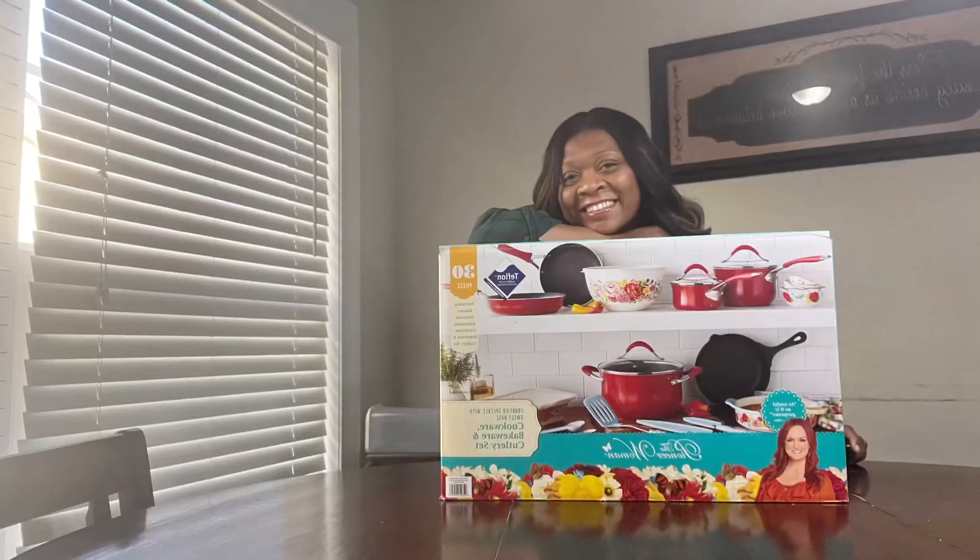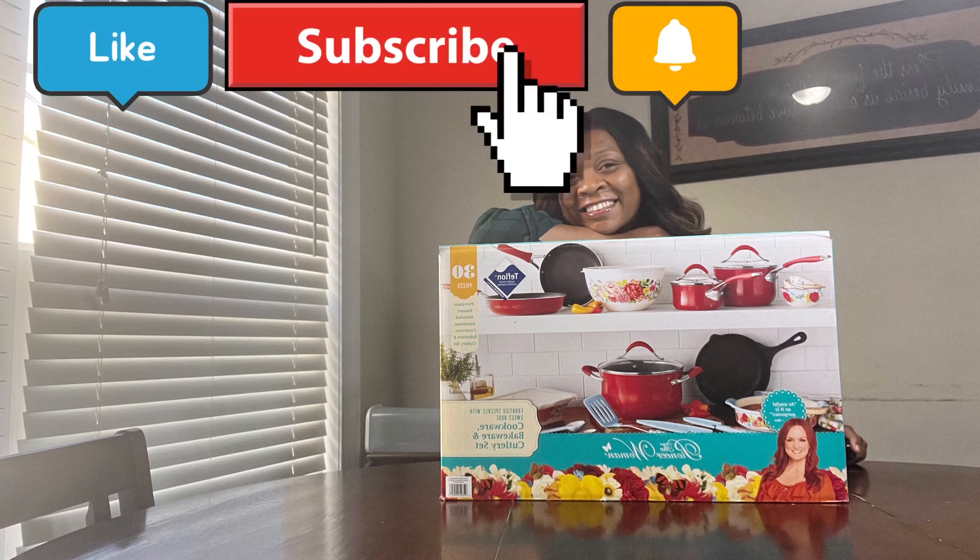Alright guys, this is the end of the video. I decided to do the blueberry muffins in another video because this video was going to be at least 35 minutes long and I didn't want to hold you guys up that long. Thank you so much for watching — please like, comment, and subscribe. Until next time — peace!